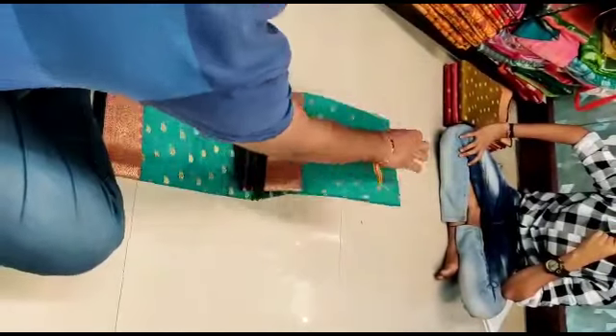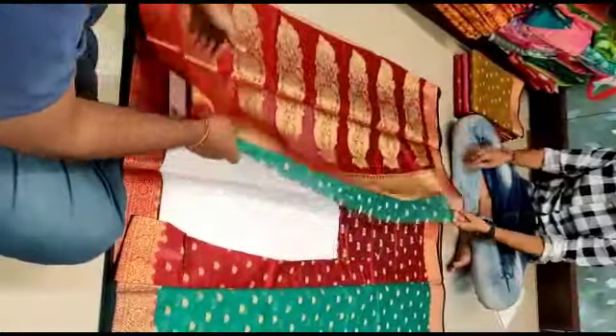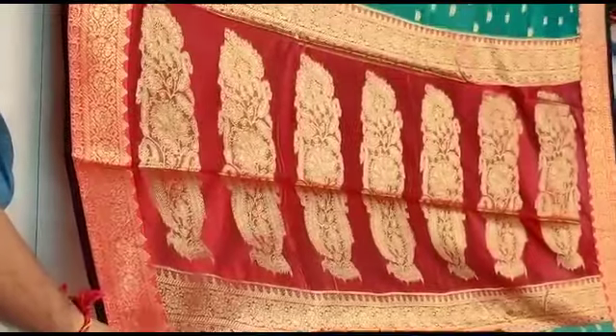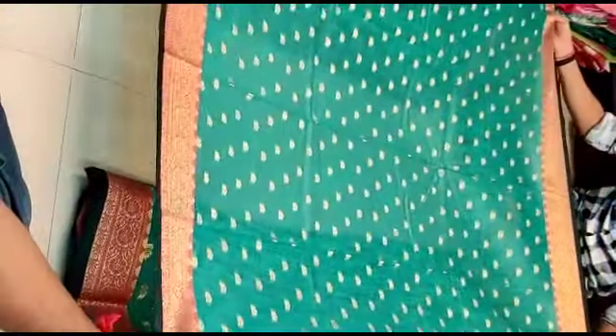We have a linen tissue saree. The tissue saree is solid and not fully transparent, but you can use a slightly transparent version as well. You can get a large, grand look with this product.